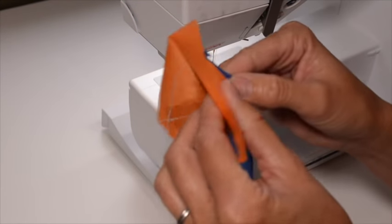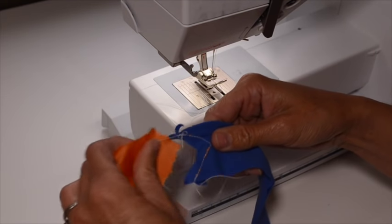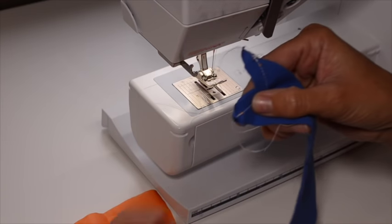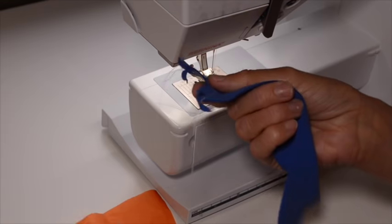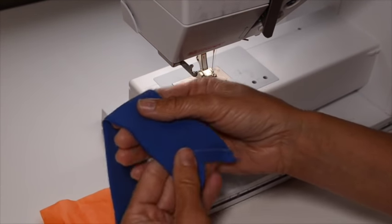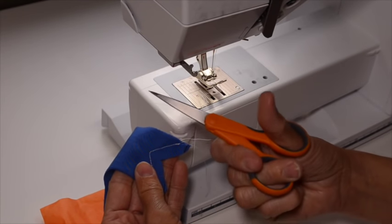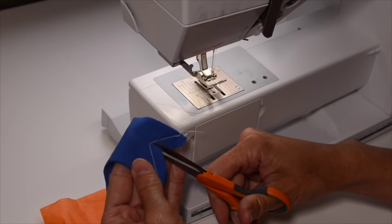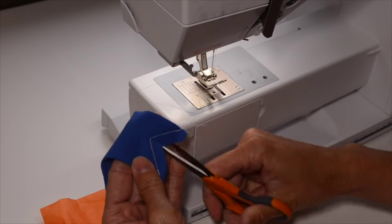At this point, you can simply tear off the tissue paper. There might be some little pieces, and we can grab those later — worst case scenario, they'll wash out in the wash. Your next step is to take your beautifully sewn v-neck and use a pair of really sharp scissors. These little Fiskars are my very favorite scissors. Cut right into the point, but not through the stitch line — you just want to get as close to it as you can.